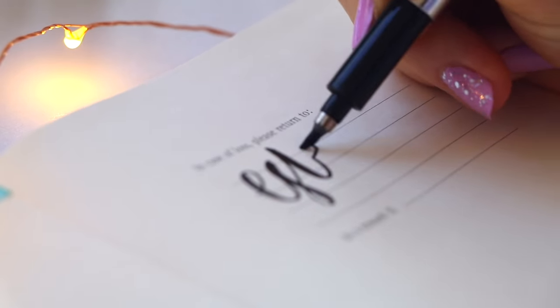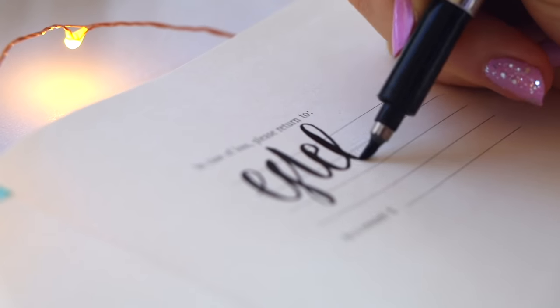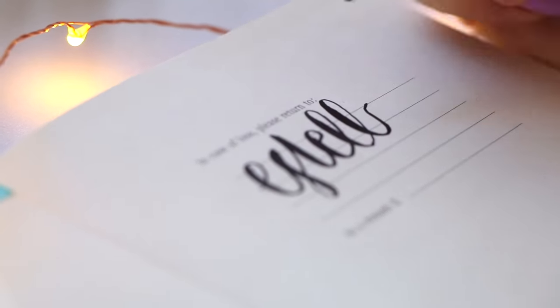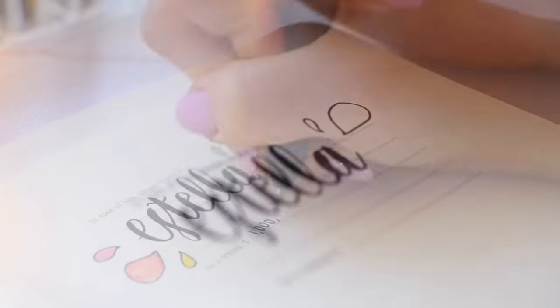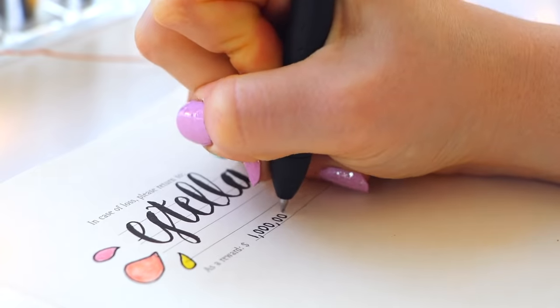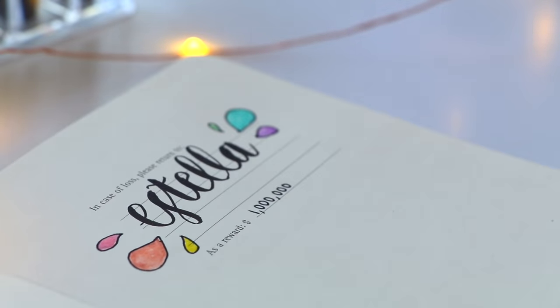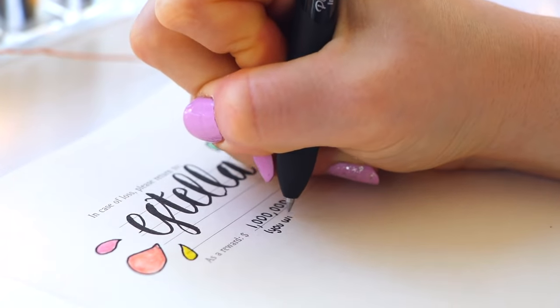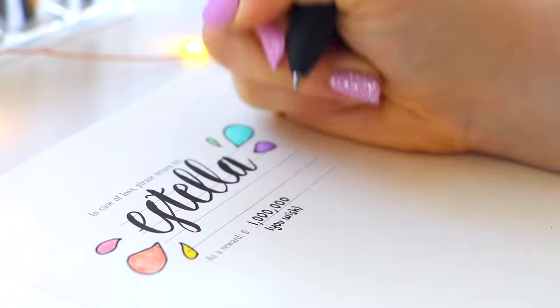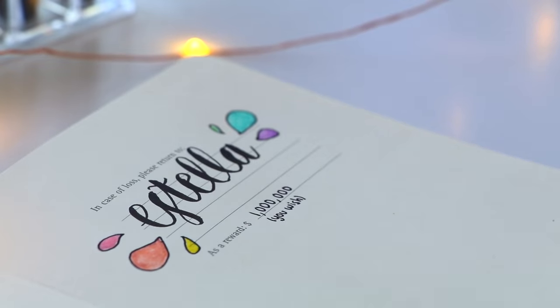On the first page that's where you put your name, so I put my name in a cute fancy font with some extra effects. I also wrote that if anyone found my journal I'd give them a million dollars — which obviously isn't going to happen, but it would be pretty funny if someone picked it up and actually believed it.